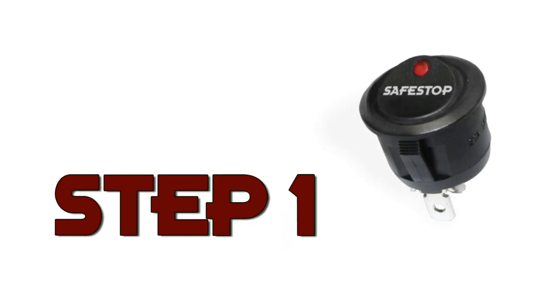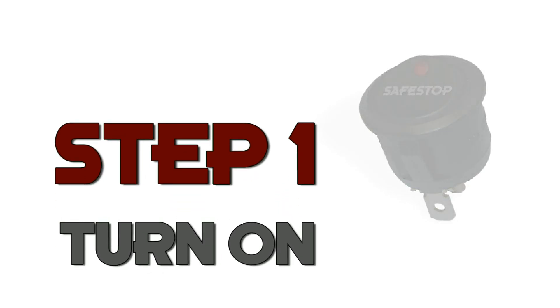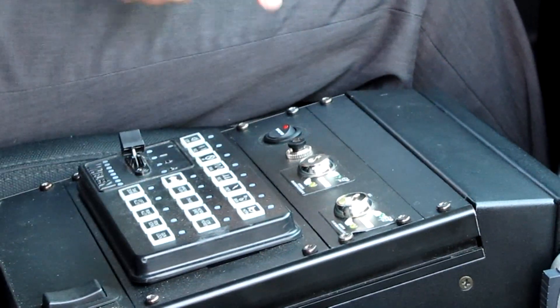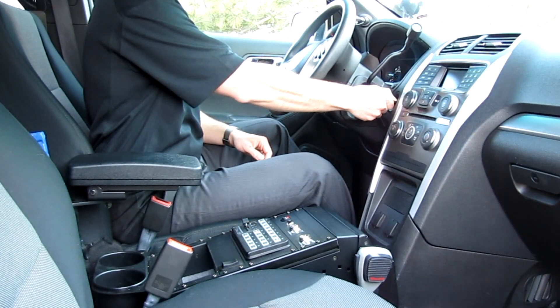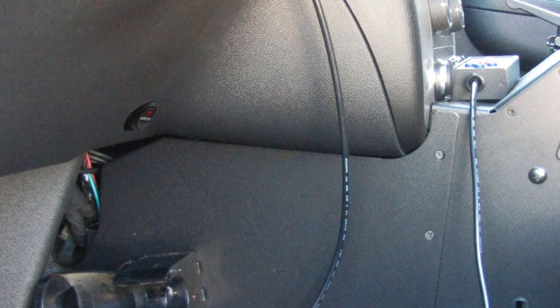Step 1 turns the system on via the provided toggle switch. The low amp draw allows for leaving the system turned on indefinitely, so officers don't have to think about this step. Many fleets choose to hide the toggle underneath the dash so that it is out of sight and out of mind.